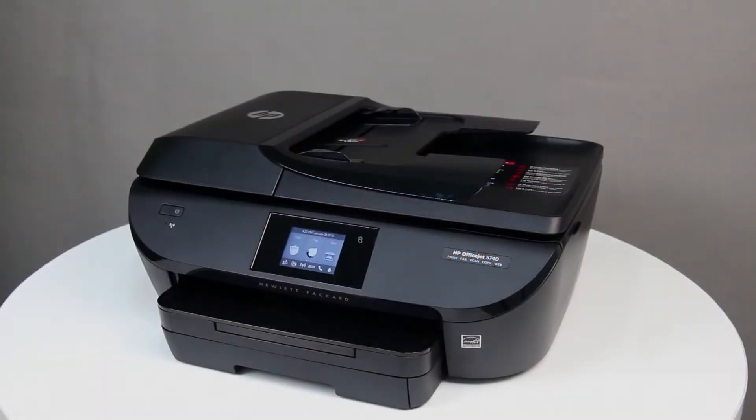You can print on plain paper, legal size paper, envelopes, index cards, and photo paper. Make sure to place the printer on a hard, flat surface before printing.